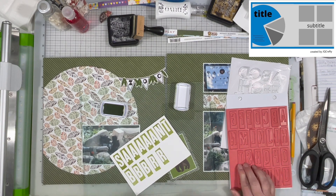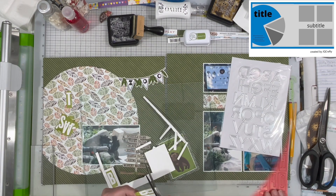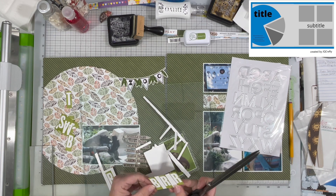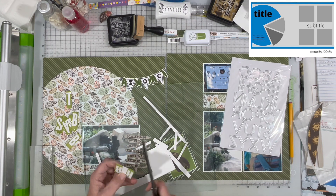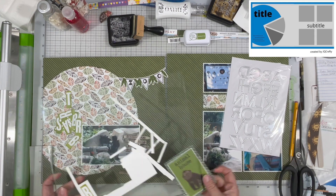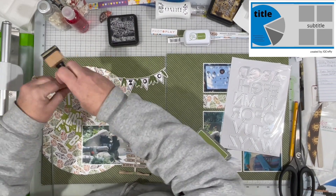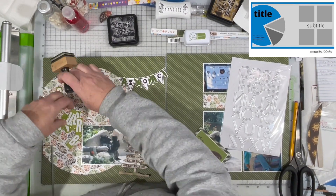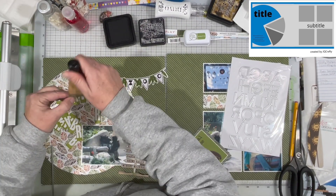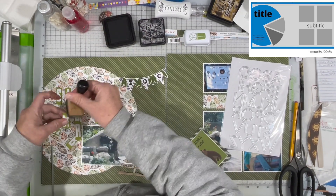I am stamping those in Catherine Pooler ink in eucalyptus. I remembered this time — hooray! I'm just going to go ahead and cut all of those apart. That makes for pretty quick work because it's a rectangle. The title is Santa Barbara Zoo, so lots of R's and A's. I am going to pop those up onto some foam tape as well. I am inking everything again in Black Soot Distress Ink just to get them to pop off that page a bit.